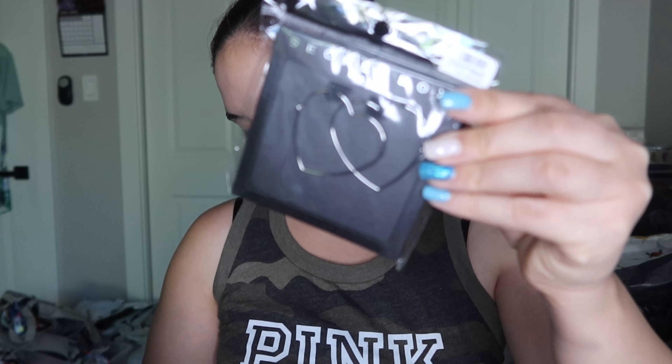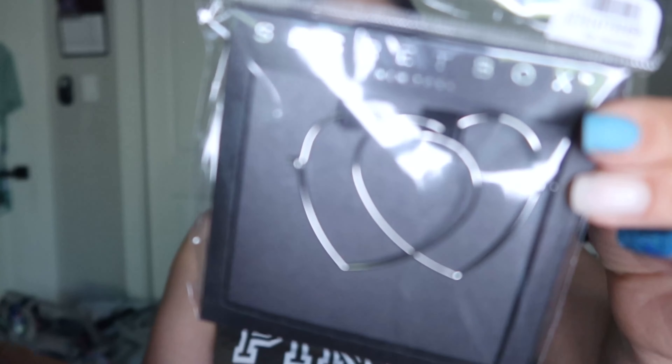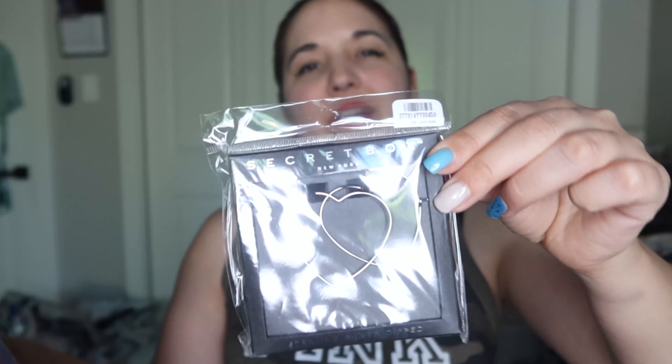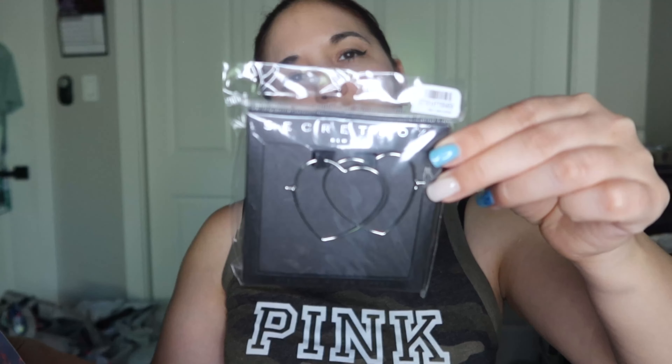The first thing on top of the bundle are these earrings — gold-dipped sterling silver, $14.50. They are cute but I don't think I'll keep them. I don't really wear a lot of hoop earrings. I know this is kind of a Y2K trend that seems to be coming back, but I just don't love them enough to pay $15.